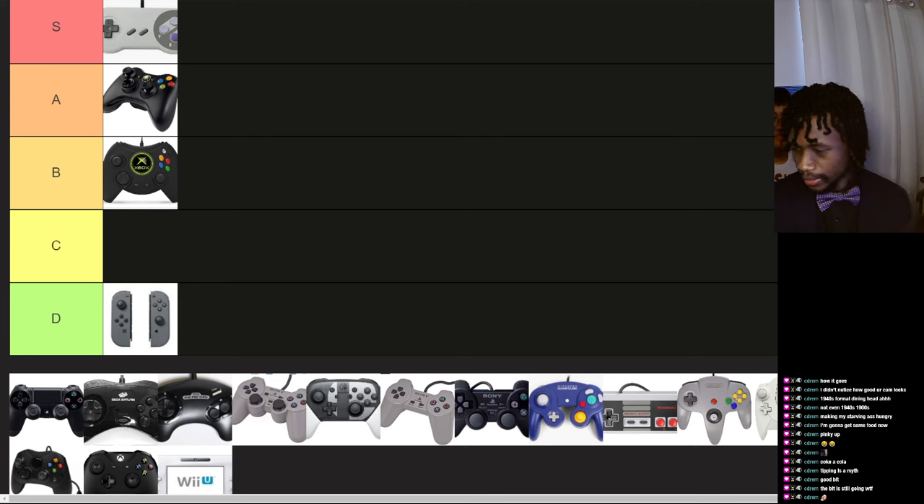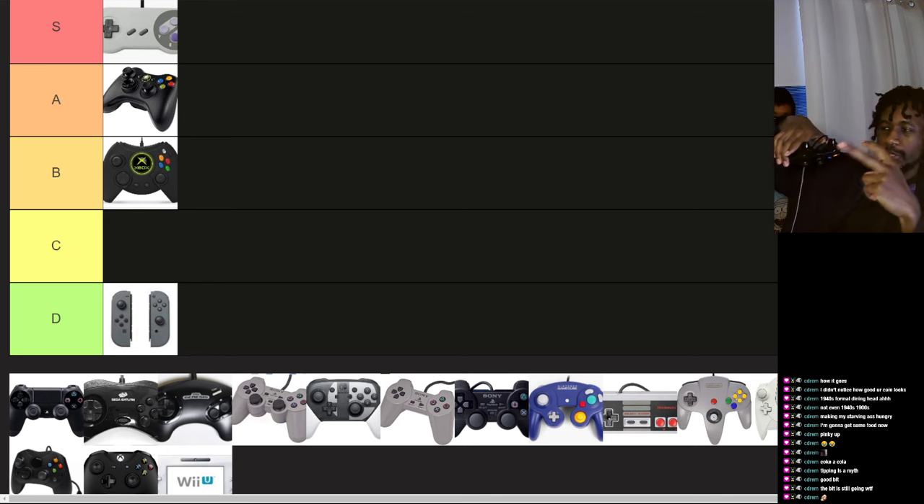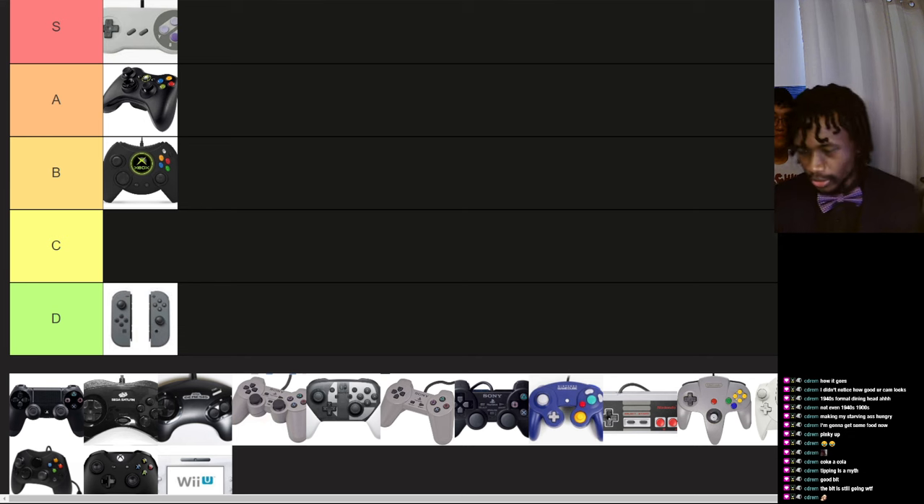Because if you look at nowadays at a controller versus the old days — D-pad, two buttons — now there's a control stick, another control stick, a D-pad, four buttons, two shoulder buttons, two triggers, start and select. It's like there's way too much added. It's too much sauce on the thing.